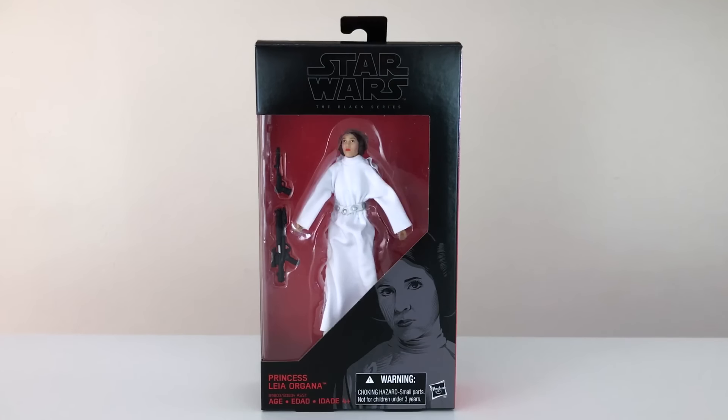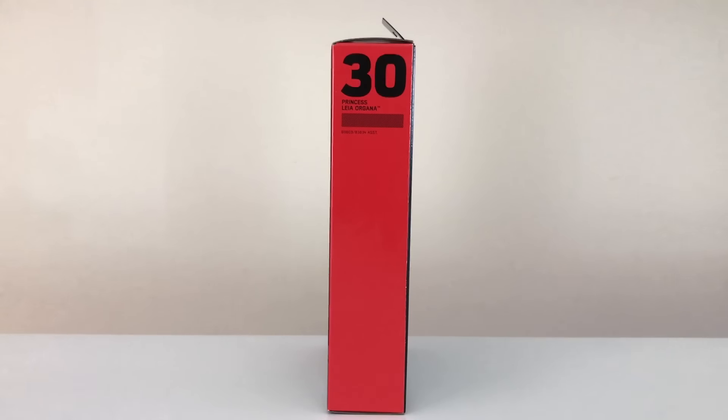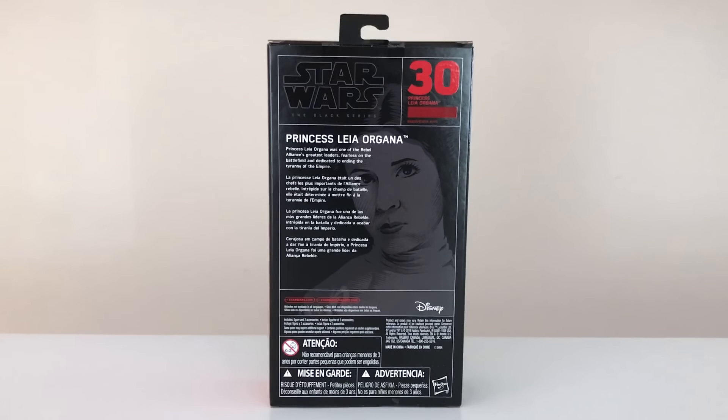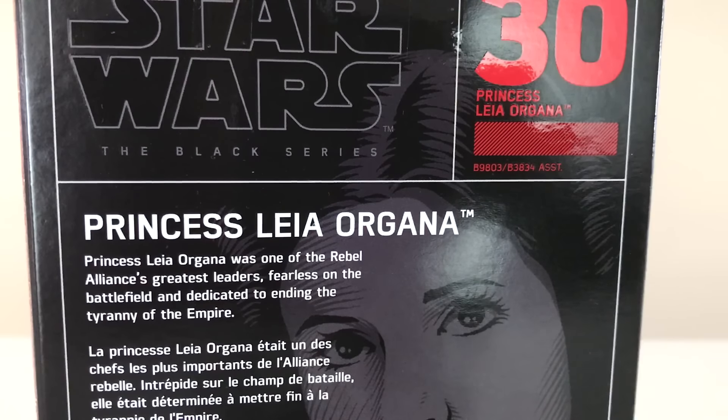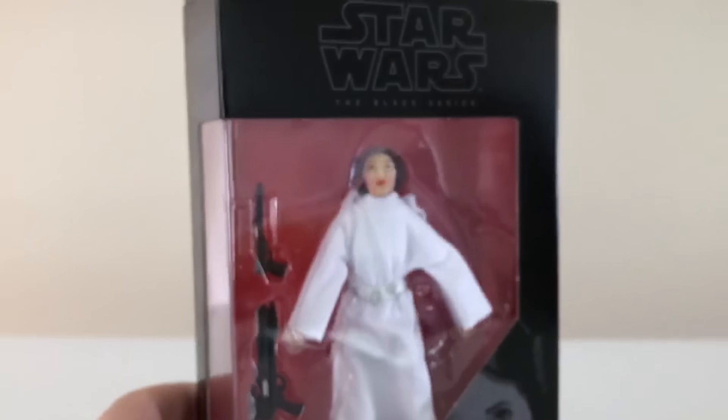Looking at the packaging, it's the same Black Series 6-Inch packaging we've seen before. You've got a nice image of Leia down on the bottom, and you can see the figure nicely inside the packaging. The side of the box gives you a small peek inside, and the opposite side indicates that this is number 30 in the series. At the back, we get some information about Leia along with that same render from the front — Princess Leia Organa was one of the Rebel Alliance's greatest leaders, fearless on the battlefield, and dedicated to ending the tyranny of the Empire. So let's go ahead and get to it.